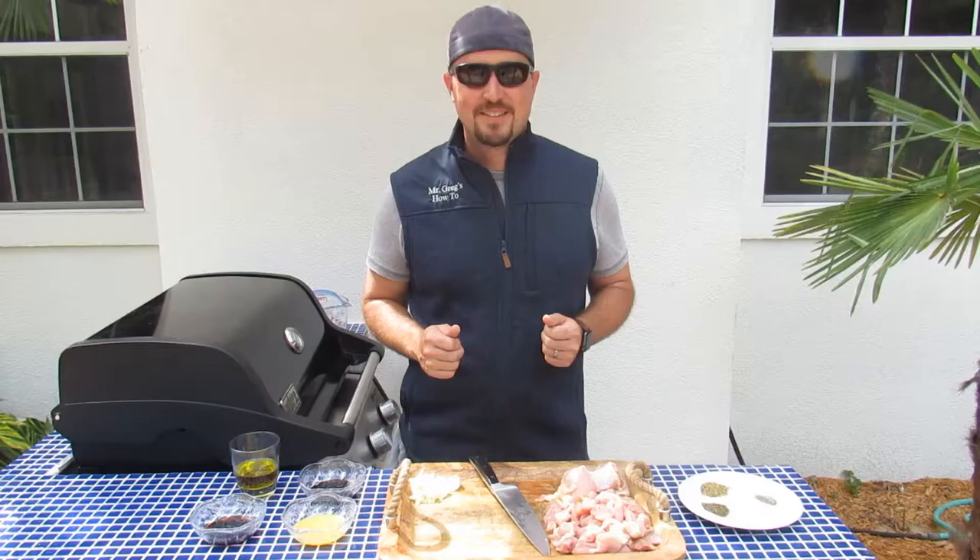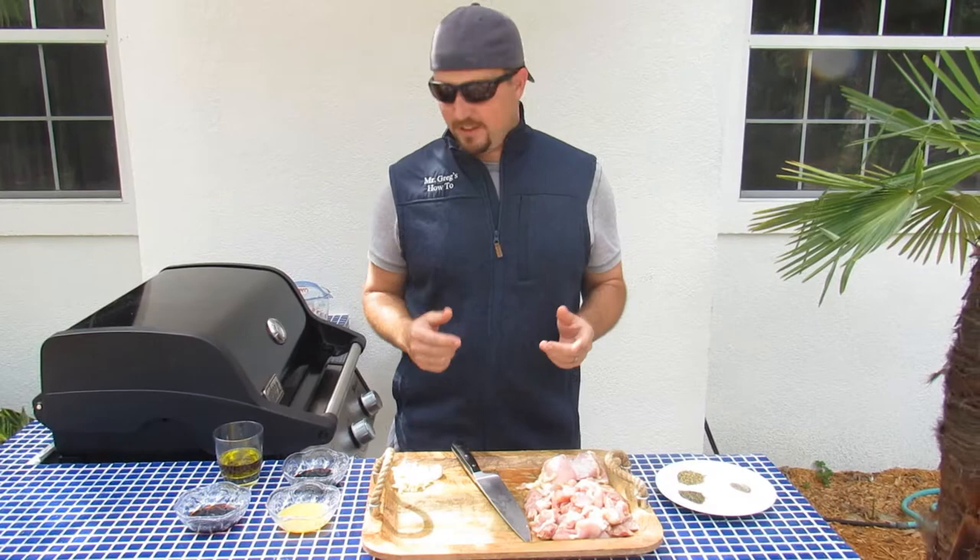Howdy, partner. So you want to learn how to grill the world's best chicken? Well, you're in luck. We're going to show you today. We're going to walk you through how to grill the best chicken you've ever eaten, and also how to make the best marinade in the world.